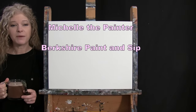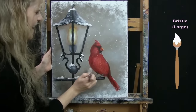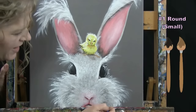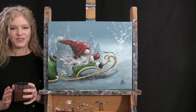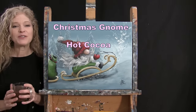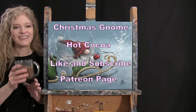Hi there, I'm Michelle the Painter from Berkshire Paint and Sip, and this is Paint and Sip at Home. Today I'm going to be painting Christmas Gnome, and I'm sipping on some hot cocoa. If you enjoy this process, I do hope that you like and subscribe to my channel and check out my Patreon page where you'll find additional painting perks. So let's get painting and let's get sipping.